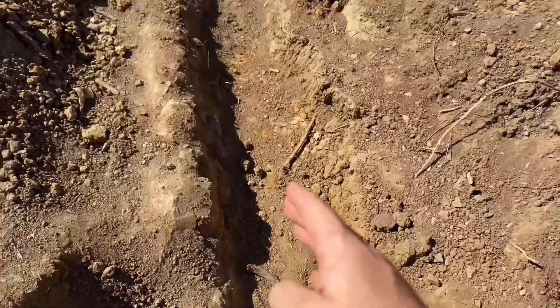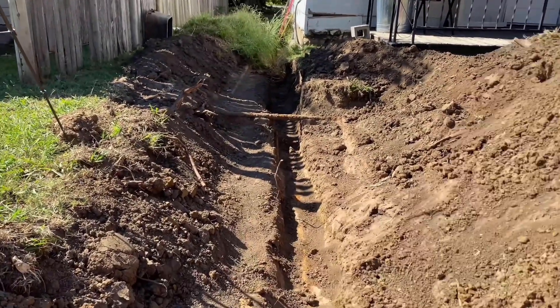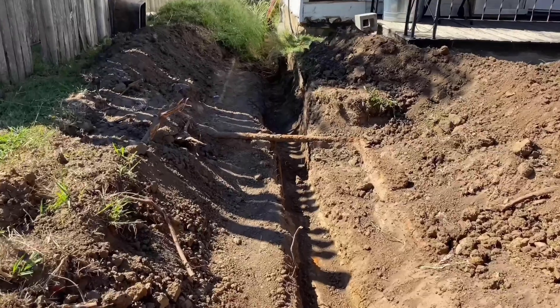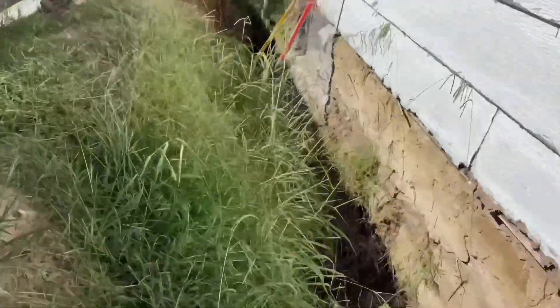From there it's just running straight pipe down your ditch that you've dug. I've got a whole video on how I got this far if you want to check that out - I'll link it at the end of this video. You're just going to run your straight pipe all the way down this ditch.